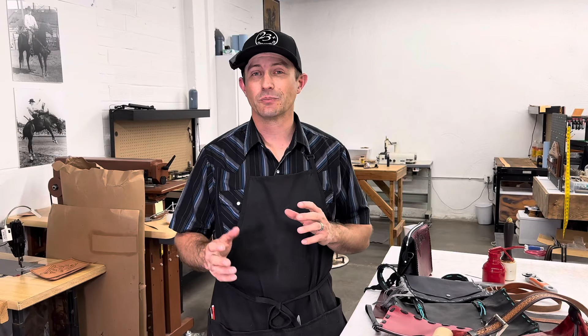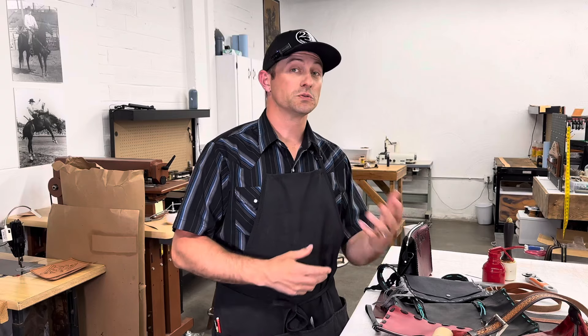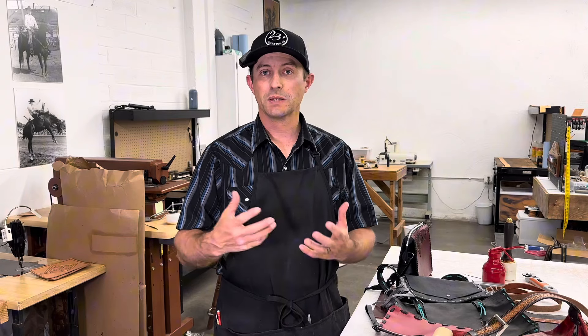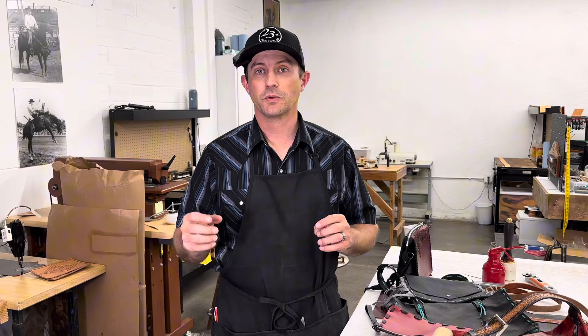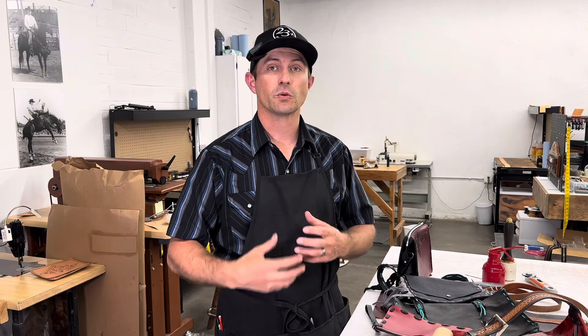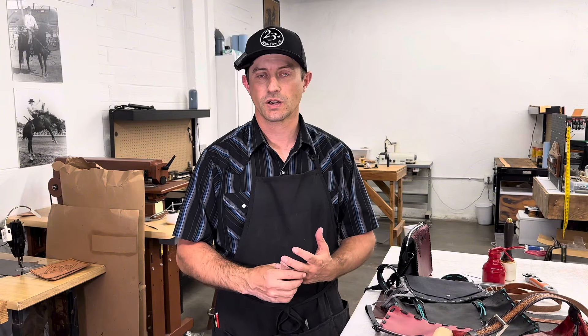Are you wanting to make a leather bag but not quite sure where to start? You don't know how much leather you need, what tools you need, maybe even the best leather to use. There's a lot of things to consider, but we need to first determine what kind of bag you're making before you can answer some of those other questions.